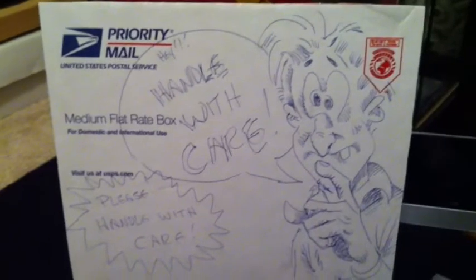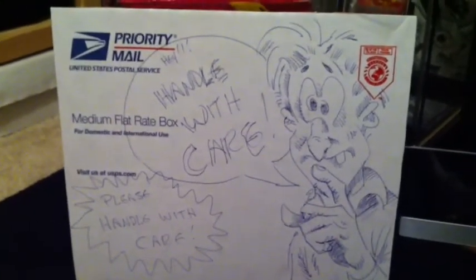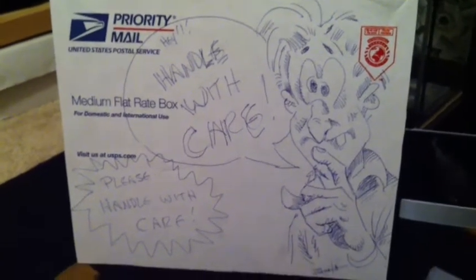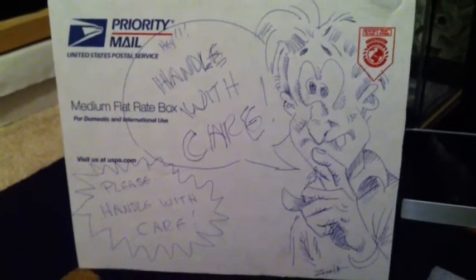The next thing I got is one of my favorite pickups in a while, and that's from Jeff Zapata — you just saw it at the beginning of the video, hope you guys liked that. He sent it in a box with a sketch on the box that says 'Handle with Care.' The other side had a big hole in it, but luckily nothing got damaged.